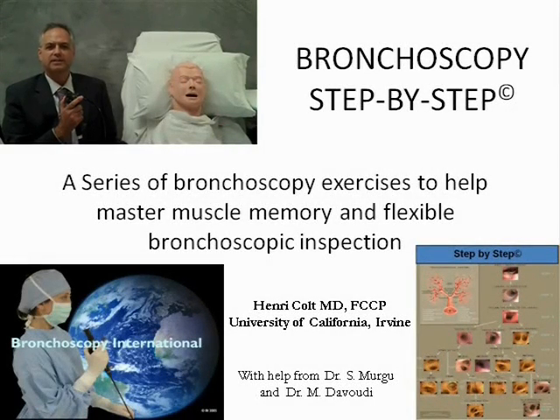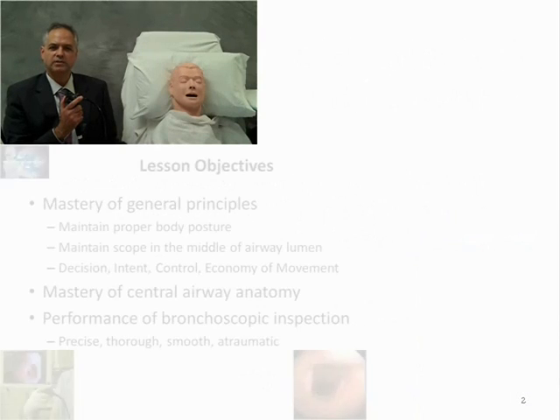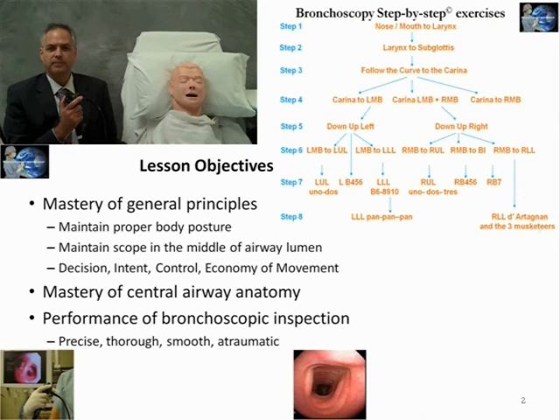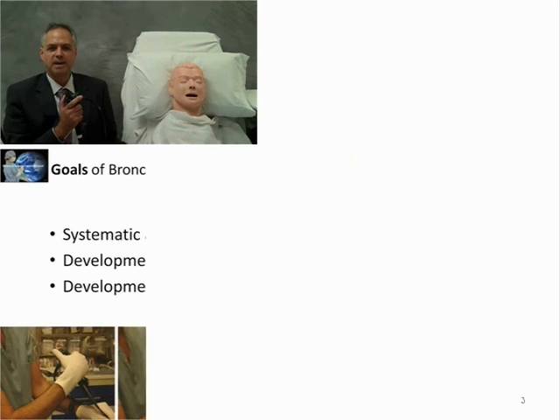My name is Henry Colt. Today my team and I are going to demonstrate a series of bronchoscopy step-by-step exercises. Just as one learns to play tennis, golf, or a musical instrument step-by-step, one can also learn bronchoscopy using this systematic approach.